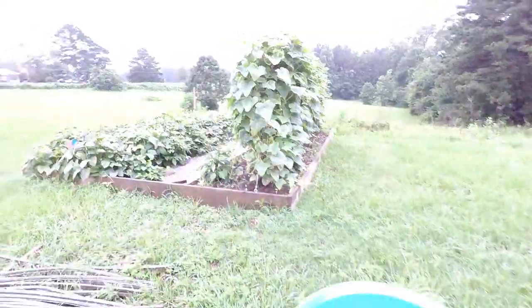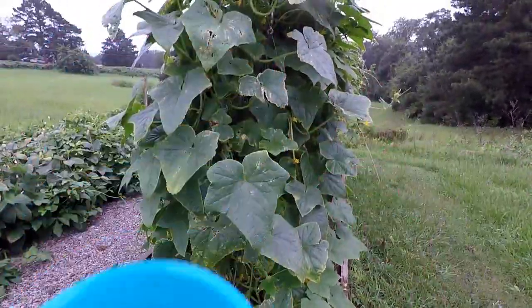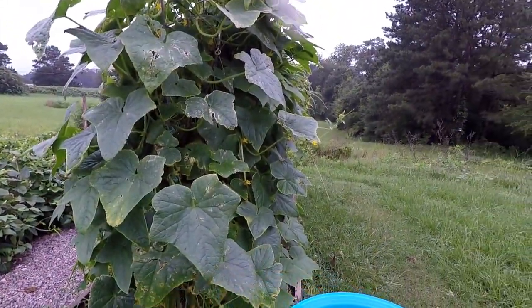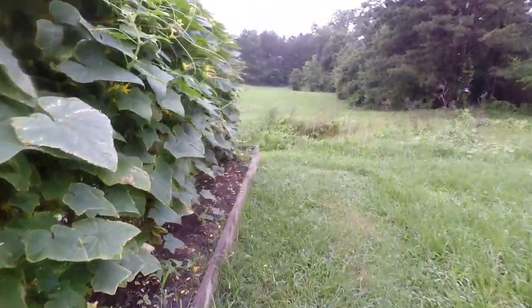Alright y'all, we're out here by these cucumbers. I'm in hands-free mode and it's drizzling right now, so if you see me reach up to wipe the lens off, that's why. We're going to get in here and see what we can see.